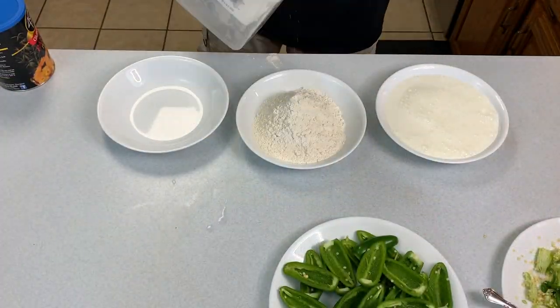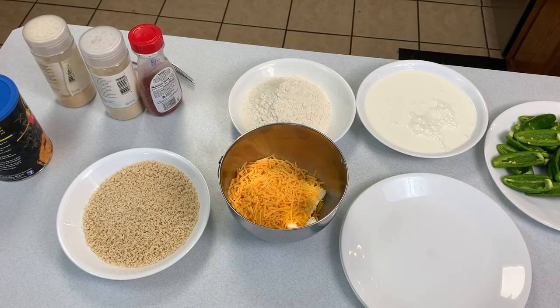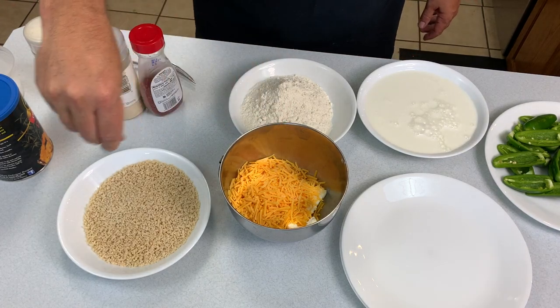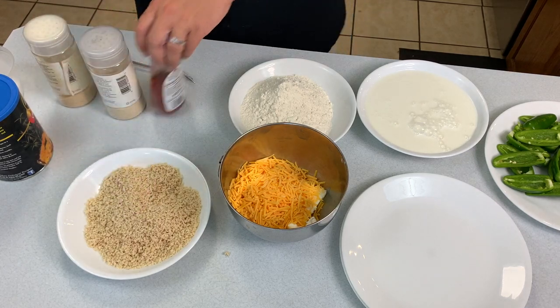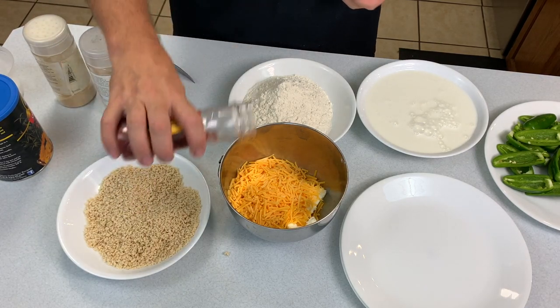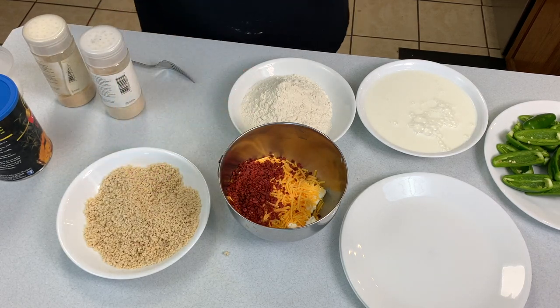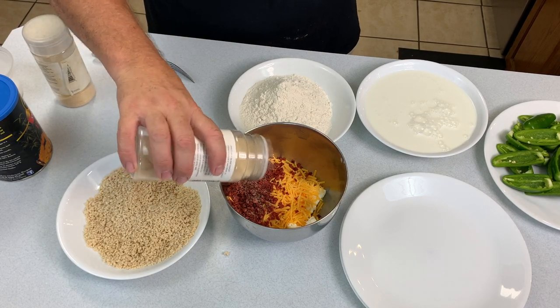We'll even answer questions like, can fresh jalapeno poppers be frozen? Are jalapeno poppers good for you? After the star of the show is put together, we need to get the rest of those ingredients prepped up. You can look down in the description for a full list, but basically it's salt, flour, panko breadcrumbs, and buttermilk. The cheese stuffing consists of equal parts of cream cheese and cheddar cheese, some bacon bits, a little garlic powder, and a little bit of onion powder.